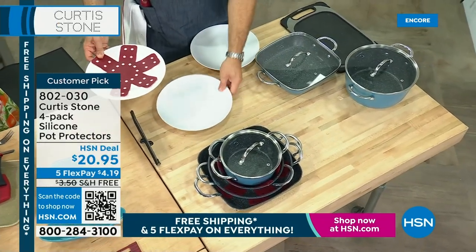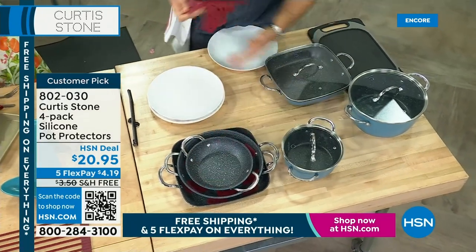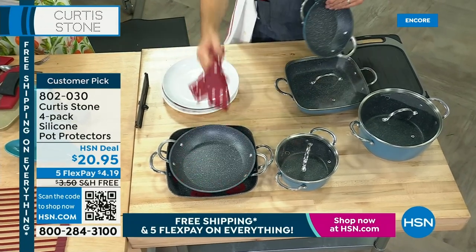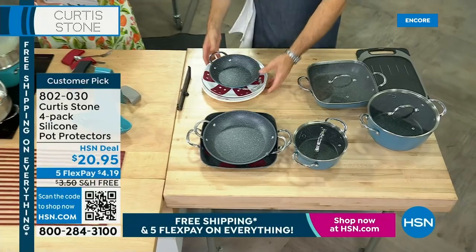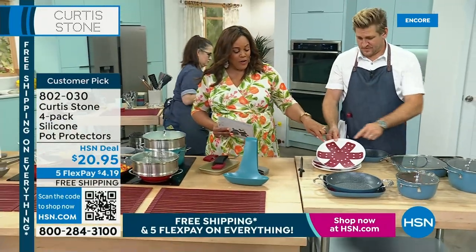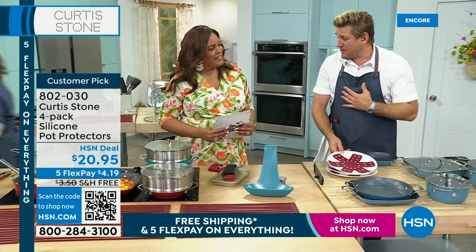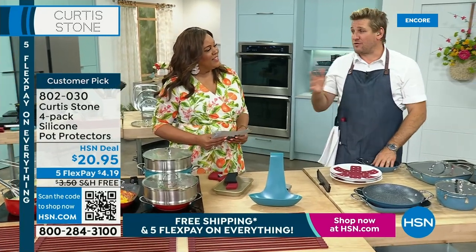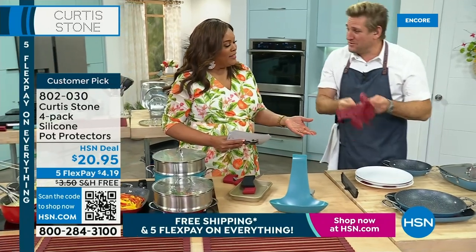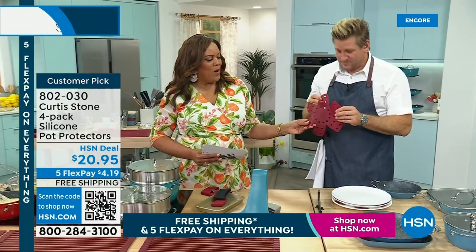Go to hsn.com and place your order for today's special. Now I want to show you the cutting board. Cutting board on this side and the thawing plate on this side. The thawing plate will mean that anything you put on here will defrost in twice the speed — one hour on a plate, half an hour on here. And then of course you've got the cutting board on the other side, so it really does double duty for you. We've given you little rubber feet so it doesn't slip or slide, and the juices collect in here.